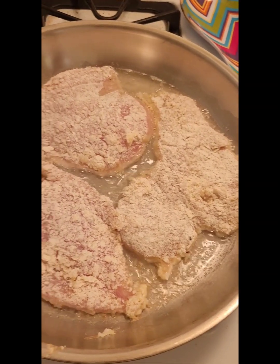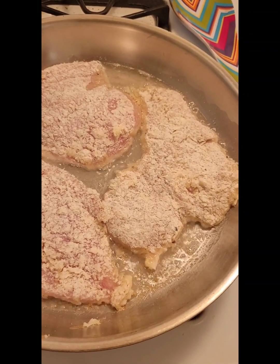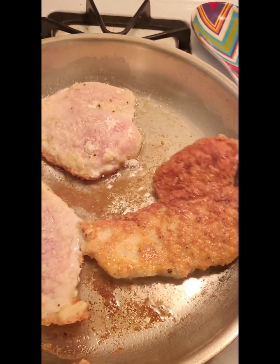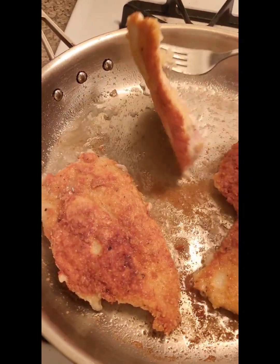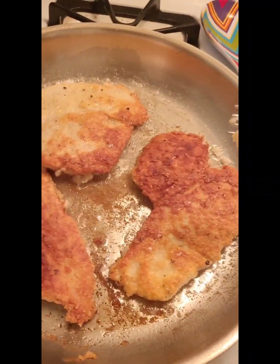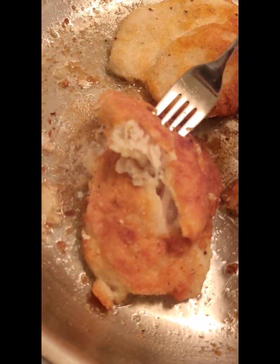Cook for about seven to eight minutes on each side, or until it's no longer pink. Here's me flipping them over — nice and golden crispy on that side. Don't forget to check that it's no longer pink on the inside.